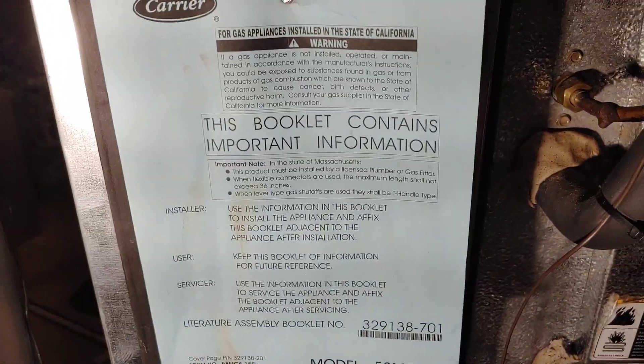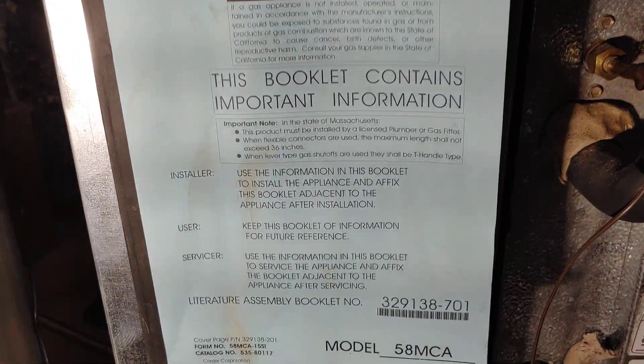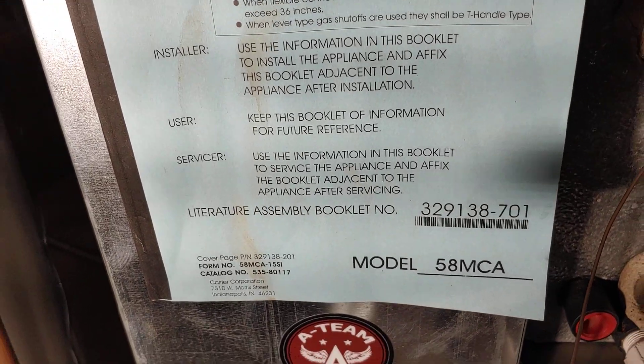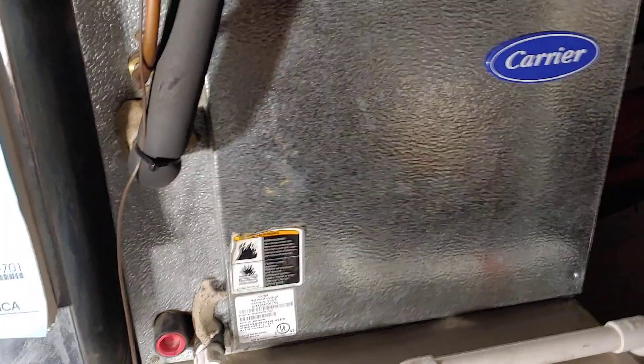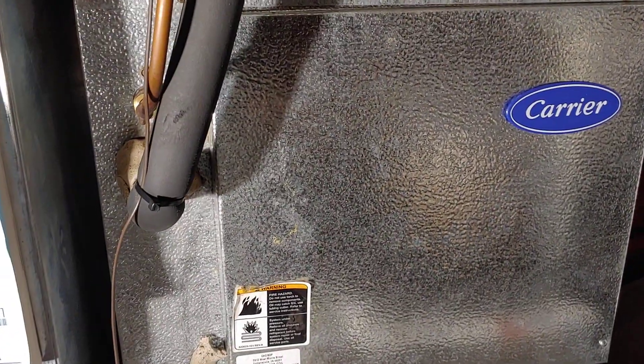What's going on YouTube? We're going to be working on a Carrier furnace, model 58MCA. Probably was installed 2007.